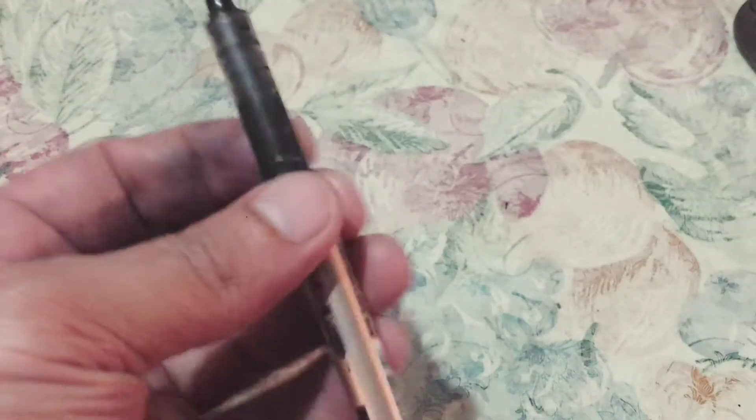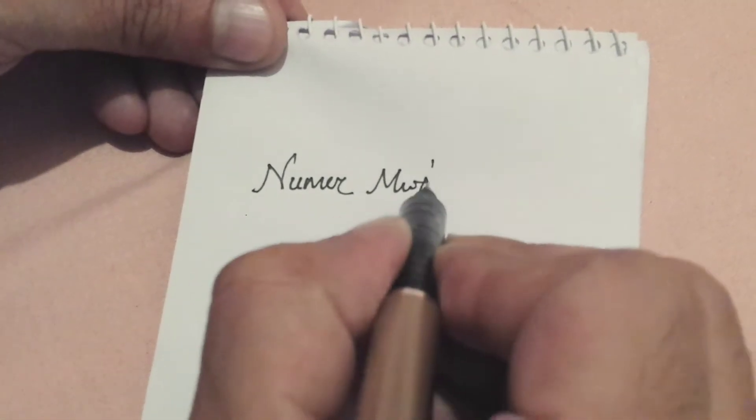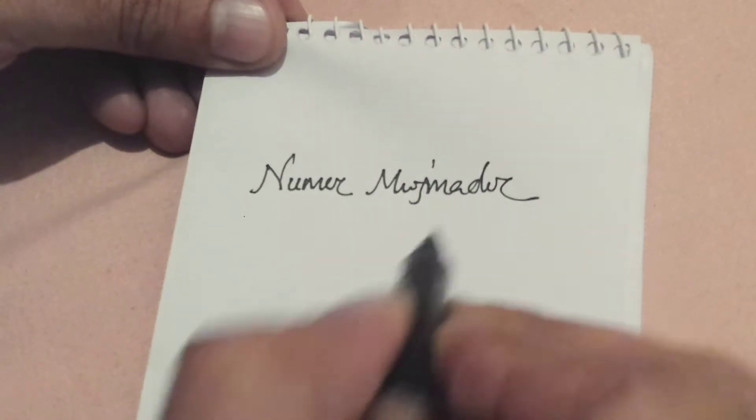Push it harder. Let's try writing — you can see I can write smoothly.